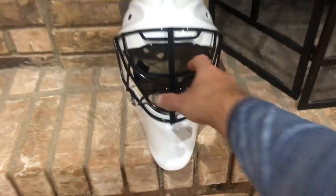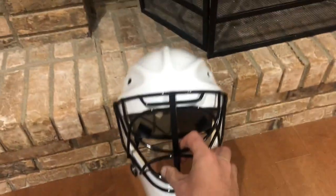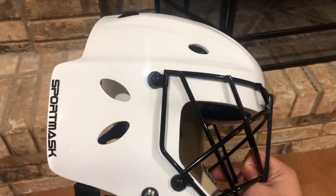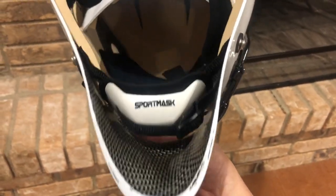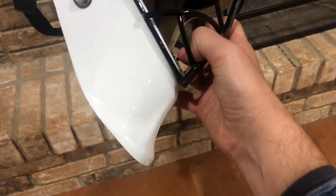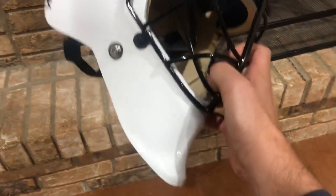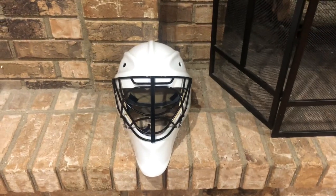First and foremost, what is new with this mask is the aesthetic design. Looking up top, you still have the oval holes, the triangular oval holes on the ear, and the giant flat center bar — all very distinctly Sport Mask features. But if you notice, the chin style is new on the Sport Mask Pro X, as well as the fit. The chin is the distinctly newest feature both aesthetically and design-wise.